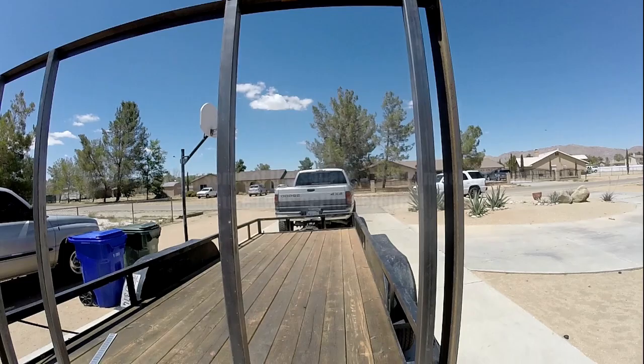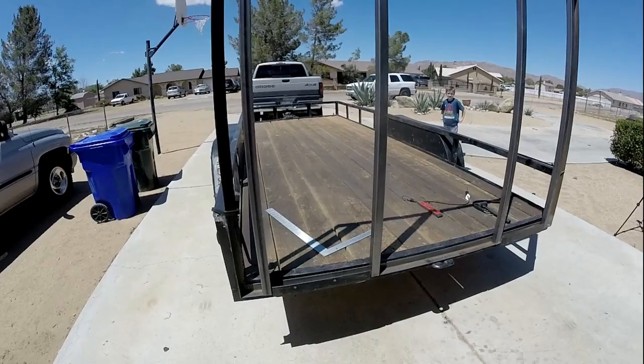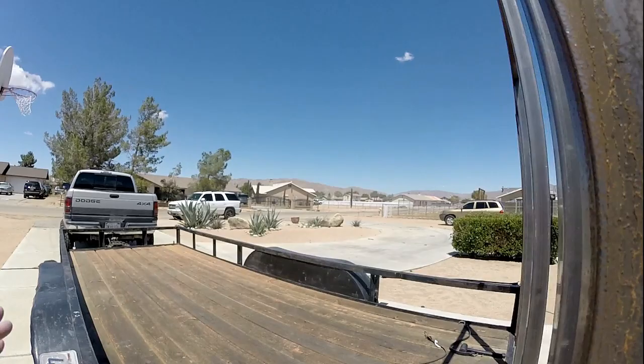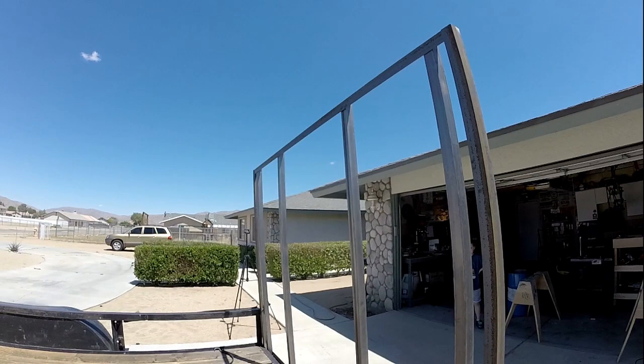I don't plan to put anything heavy like a three thousand pound car, but a Razor is a very light vehicle and I don't think that'll be a problem. Once it's all together I'm just going to run a couple here across the middle to keep the tires in and give the expanded metal something to weld to in the middle.